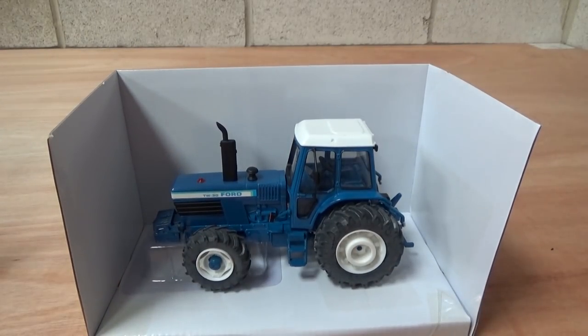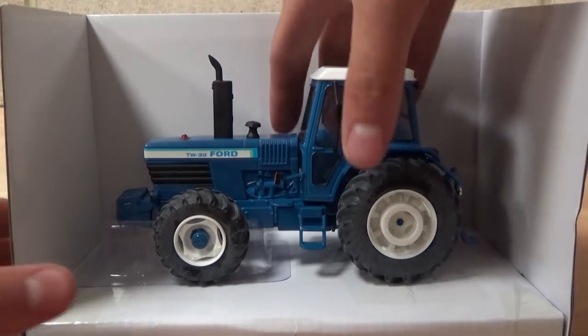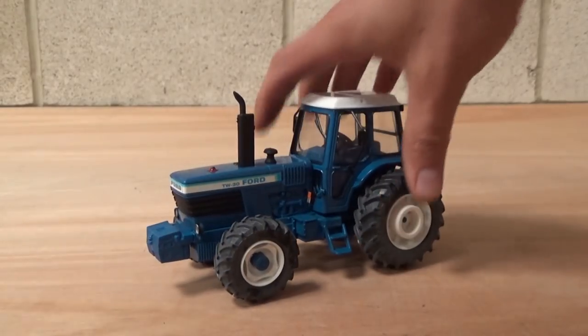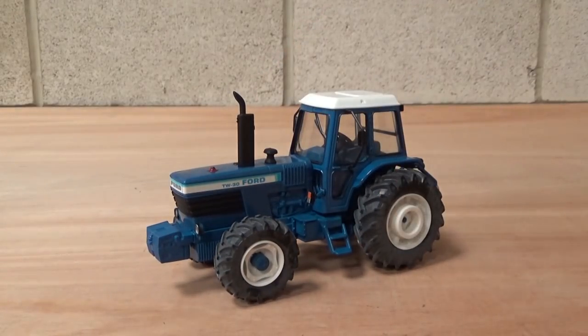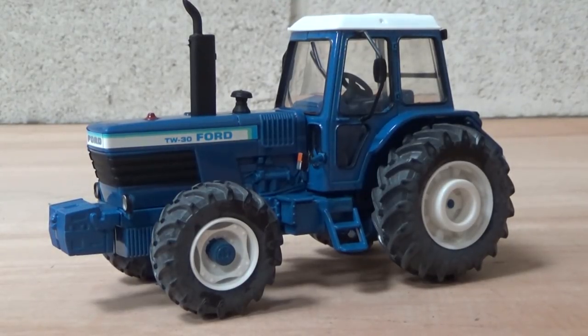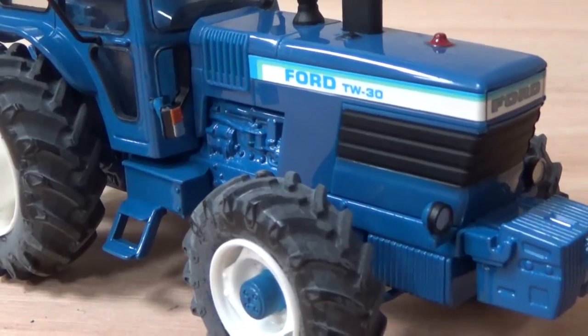I'm just going to pause the video because what I need to do is cut the cables underneath so we can actually remove it out of the packaging. There we go — it should lift out. We'll put the packaging to one side. Now the lighting isn't perfect — I'm actually going to get some studio lights for the future, so hopefully by the next video everything will look much better with better lighting, better scenery and everything.